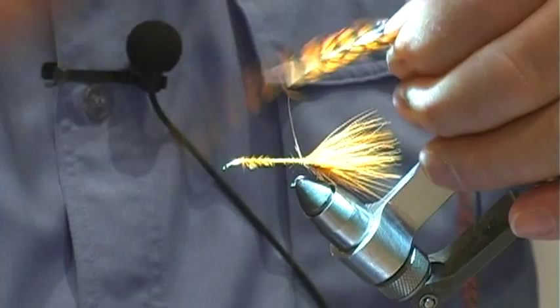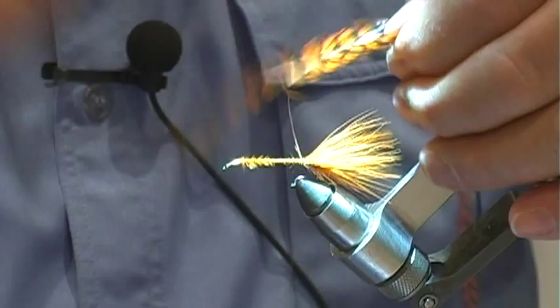You need six to seven inches of feather and a six to seven inch dubbing loop.